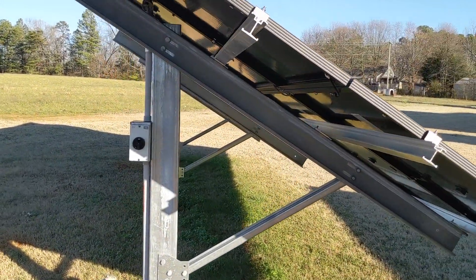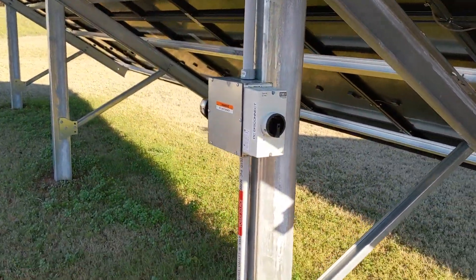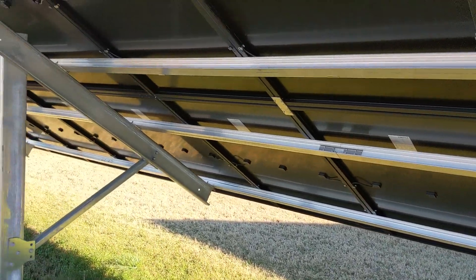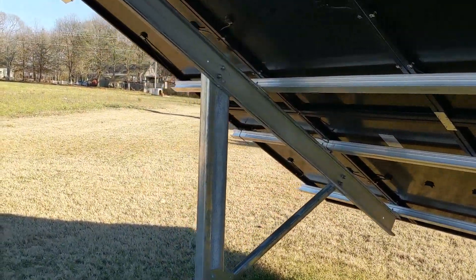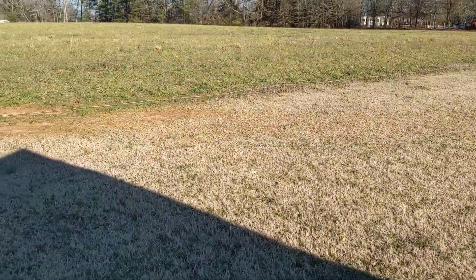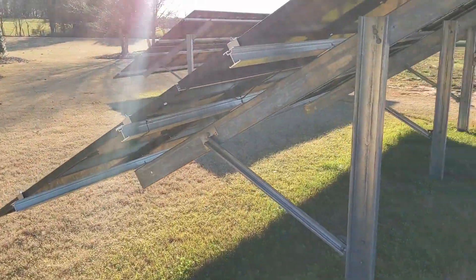Everything you need for balance of systems — what does that mean? Disconnects, pull boxes, lightning arresters, and more — we can get you that. Panels, ground mounts, instructions, drawings, permit packages — we'd be glad to work with you on getting you a system. You save yourself a ton of money. We'd love to come put the solar in for you, but we can't get to everybody.